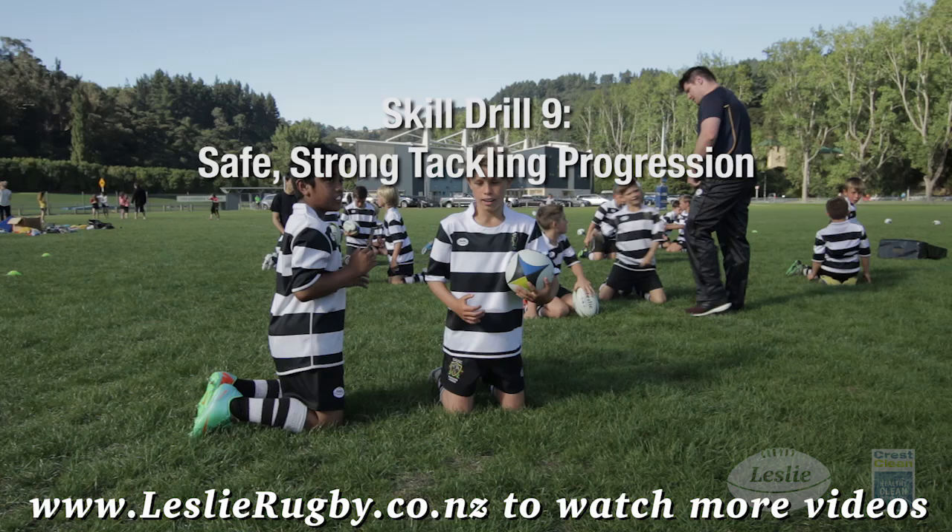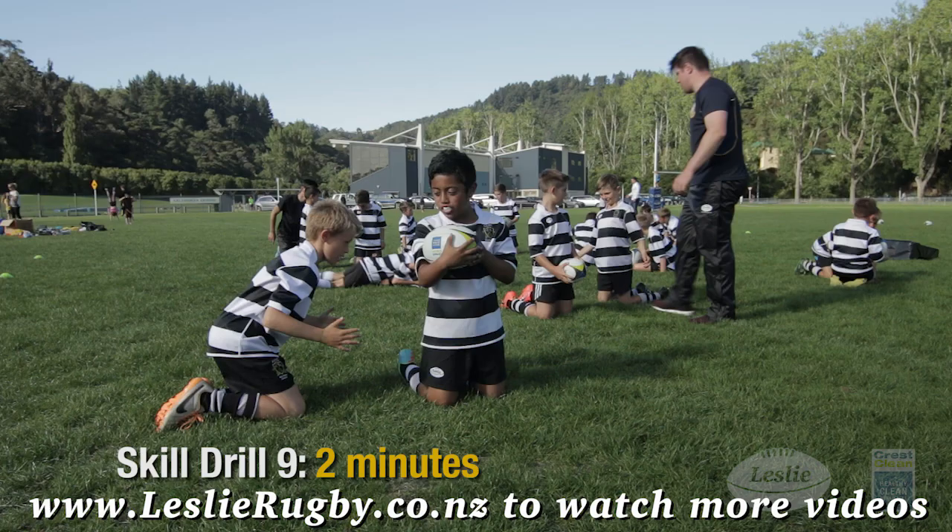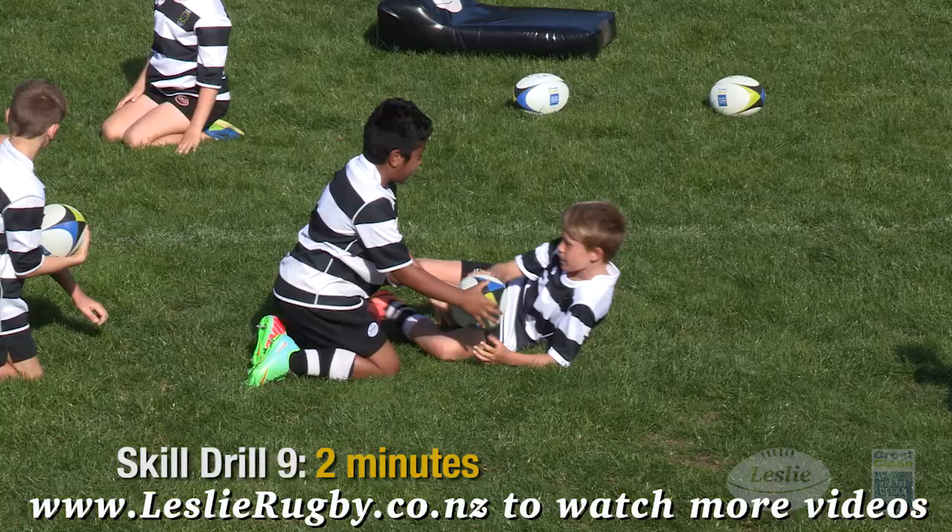Safe strong tackling progression: pair up on your knees for a side-on tackle. Set, then perform the tackle with a knee step, landing close to the ball carrier for power. Keep your head safe — cheek on cheek, shoulder on, wrap arms, and drive forward.